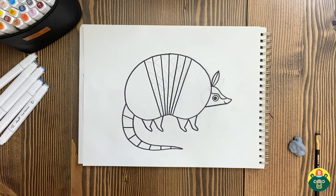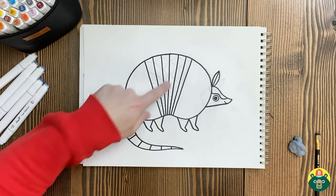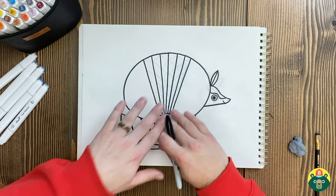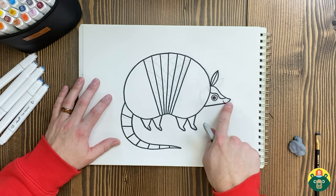There we go. I might not add all those little things in there — now that I'm looking it seems a little busy, so maybe I'll do it with the color. She's looking pretty good. Did you know that their little nose is really good at smelling, but their eyes and ears are terrible? They don't hear very well and can't see very well, but they can smell really, really well.